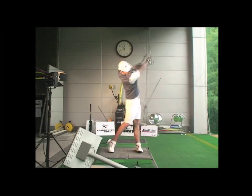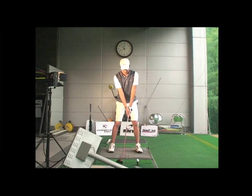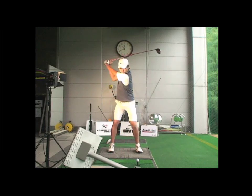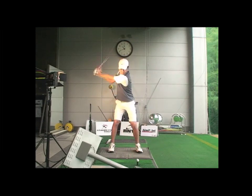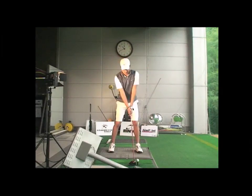Robin Symes here with just a lesson recently. Good player, but was struggling with distance. Said he was hitting the ball straight, but not far enough. So let me just show you what we did. Very simple lesson. We definitely got an extra 10 or 15 meters here quite easily.